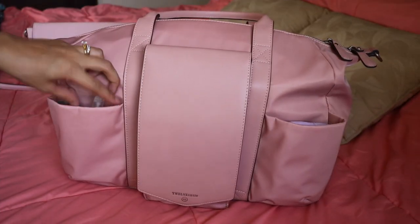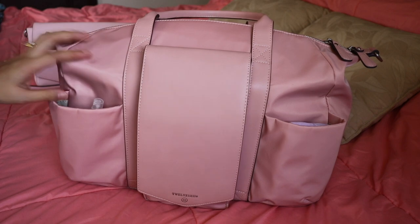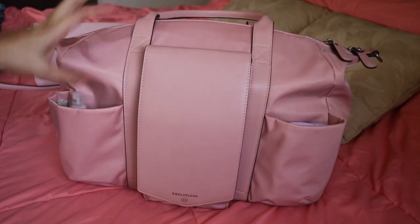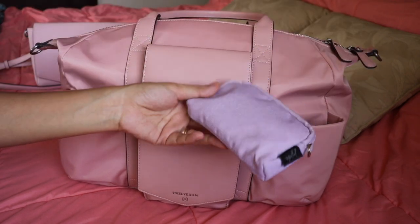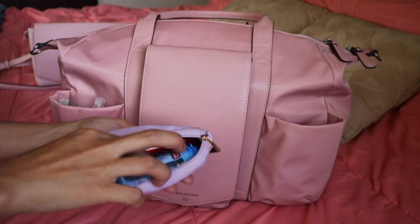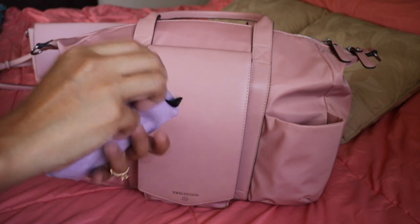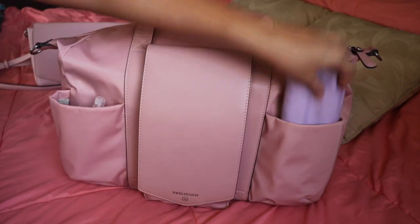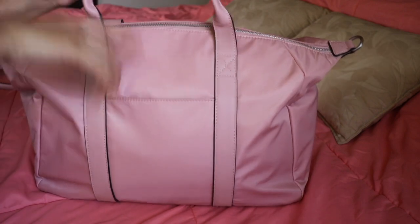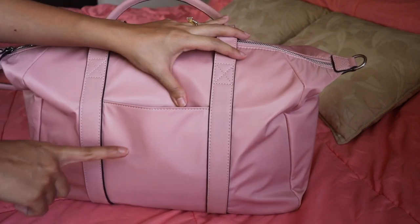In the front pockets, I usually put a bottle here. I don't have my bottle right now, but I have my sanitizer and then I just have a small set piece from Jujubee. This has all my candies and I have a pen here — I just put it there in front for easy grab. And then at the back there's only one slip pocket. It gets really squished up when the bag is packed, but you can squish in your phone inside.